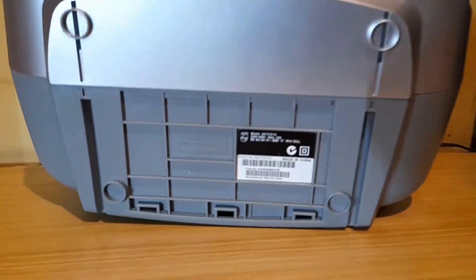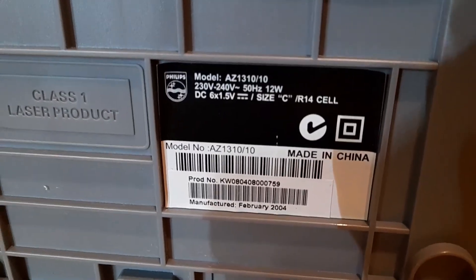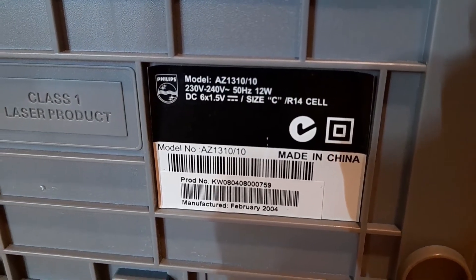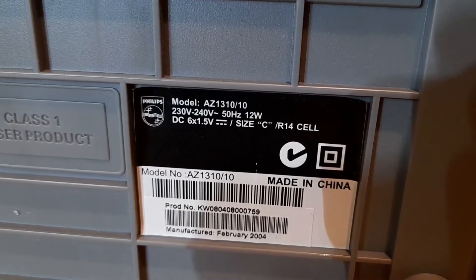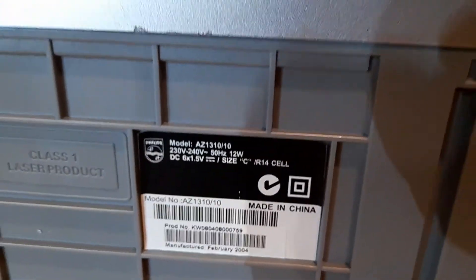Underneath it, we've got a tag. And it's from 2001.